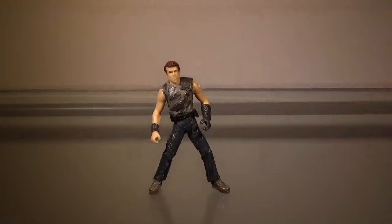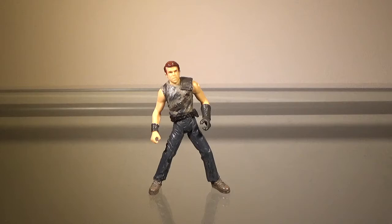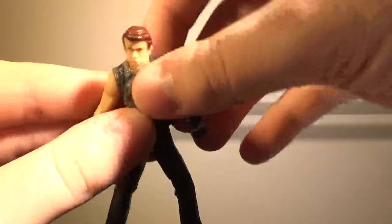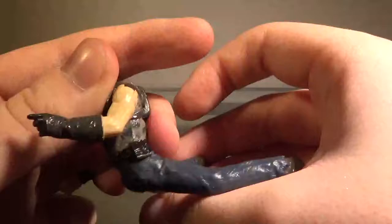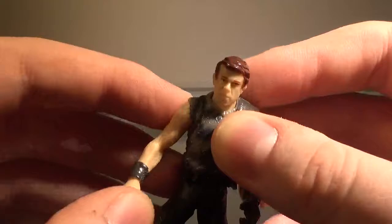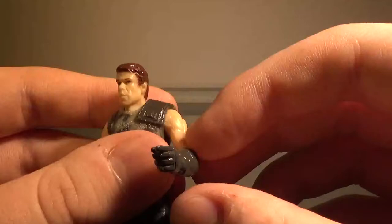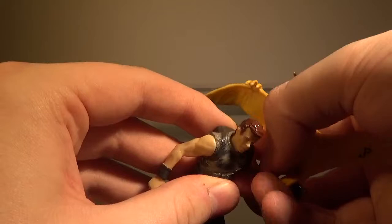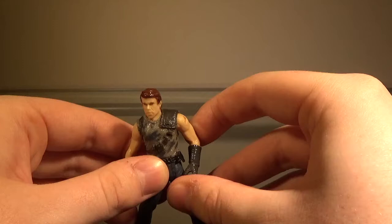Now I'll take a look at the articulation. The articulation is not bad, but it's kind of interesting. The head can spin 360 degrees. The arm can move 360 degrees. The legs can move forwards and backwards. The other arm can also move 360 degrees, and for some reason it has a hinge — it can move upwards — but the other arm can't, which I don't know why they didn't give the other arm that ability too. It's probably to have him hold the Pteranodon. Other than that, the articulation is still pretty decent, so it gets a pass.